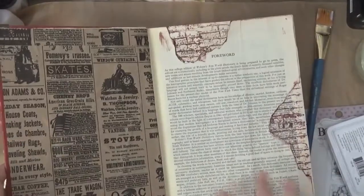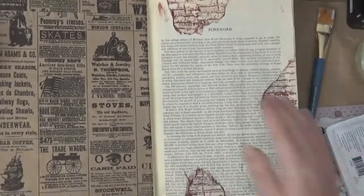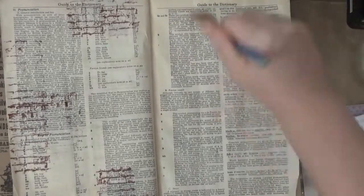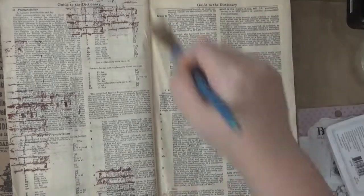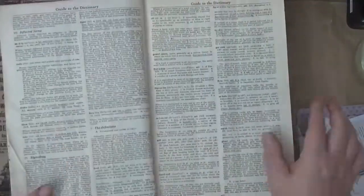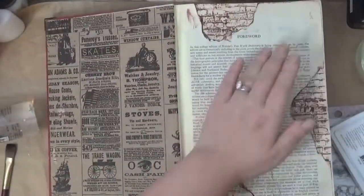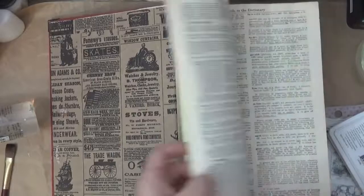Here I'm attaching the two pages together and then attaching another paper on top. Because these are dictionary pages they're very thin and fragile, so this will make it a little more durable to work on. Once that's done and the air bubbles are out, I'm going to put matte medium all over this page and let it dry.